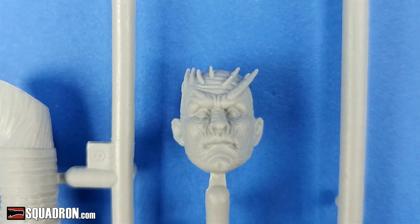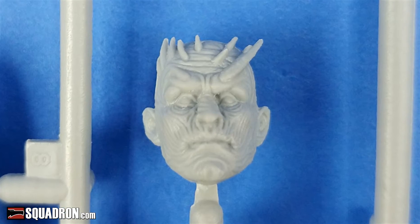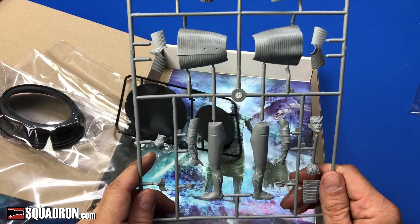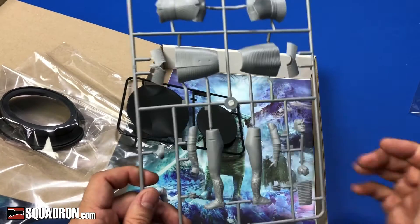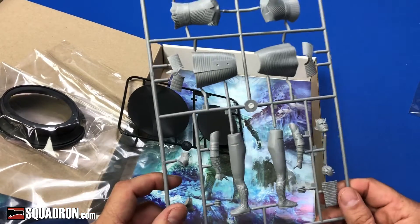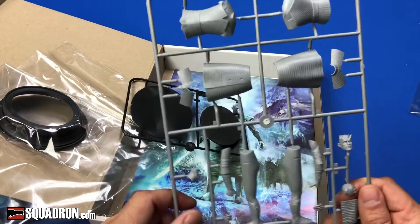And a really well-executed head. It's really realistic for a plastic molding. ICM actually has very good figures overall, even their smaller 1:35, 1:72, and 1:48 scale ones. For a plastic company, they have really well-done figures.